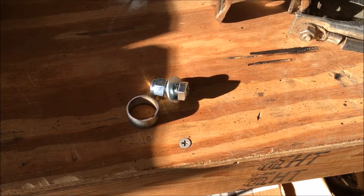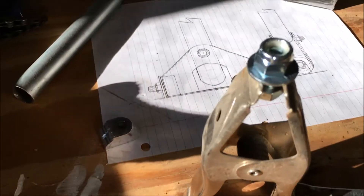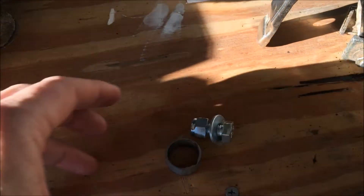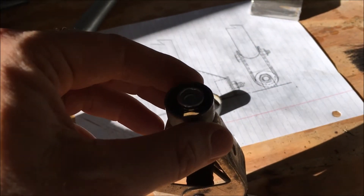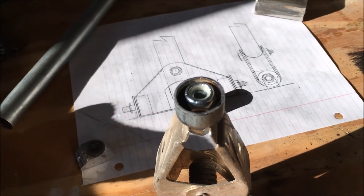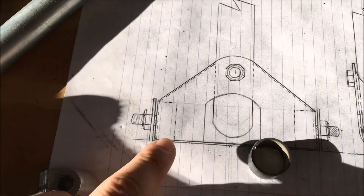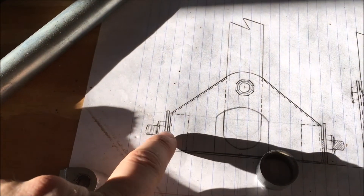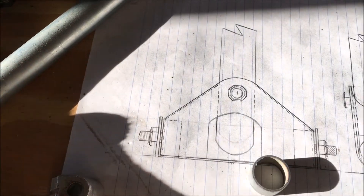I went and got some bolts and nuts, and I'm about to weld the washer to the nuts. Once the washer is welded to the nut, this little piece is going to go on around the outside and become part of the bracket. The nut is going to go on the inside and the bolt will go on the outside and go inside like that.